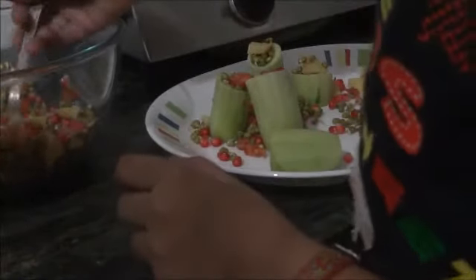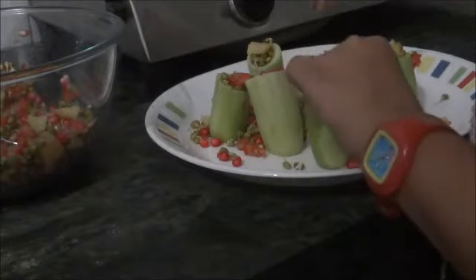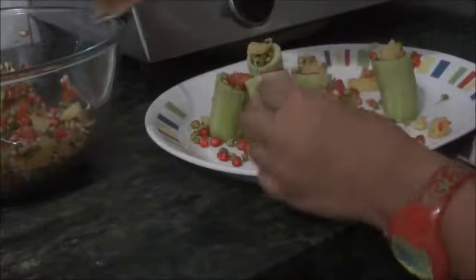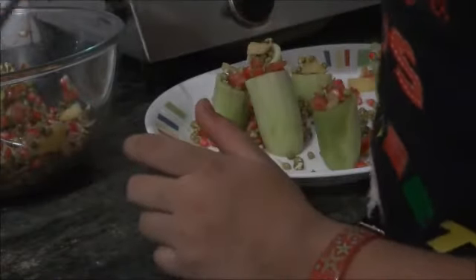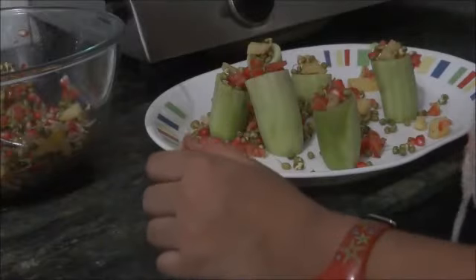And if your masala mixture is left over, you can eat it just like this, because it's very yummy. I have put all these ingredients but I have not put chips, because this will be healthy and yummy for you.